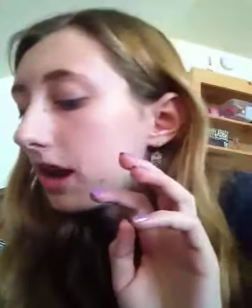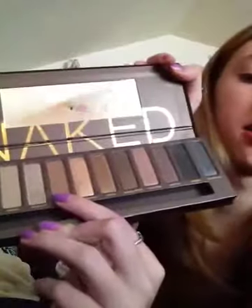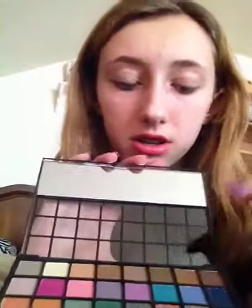Now, after you do that, you will use Buck, which is this color right there, and Buck in this one. What I think looks like Buck is that one, or that one. So I'm going to use Buck and I'm going to put it on part of my eye, like the inner part. Just blend it with that.